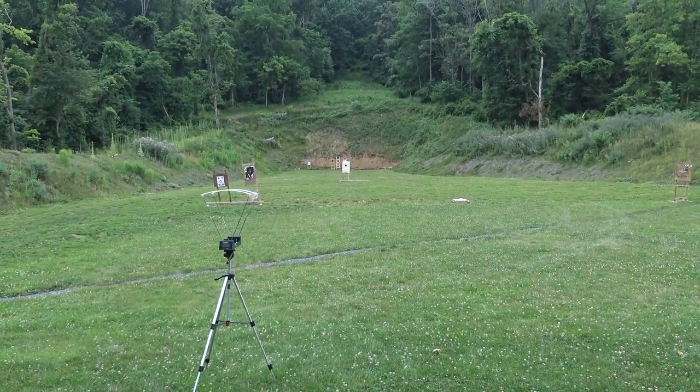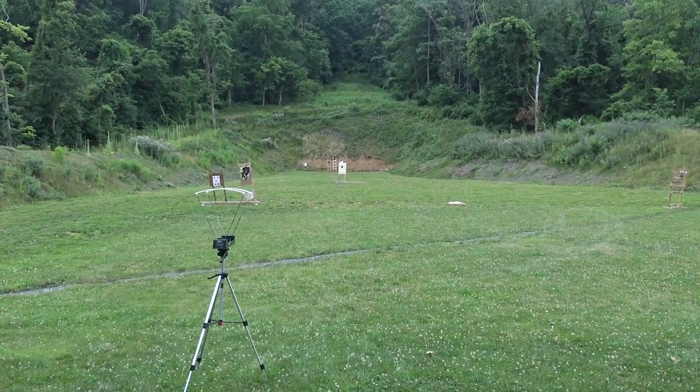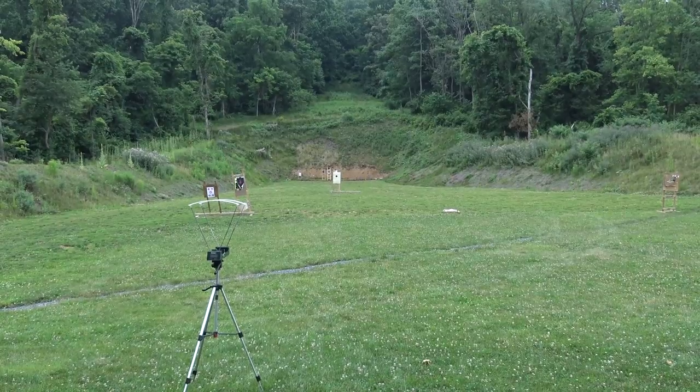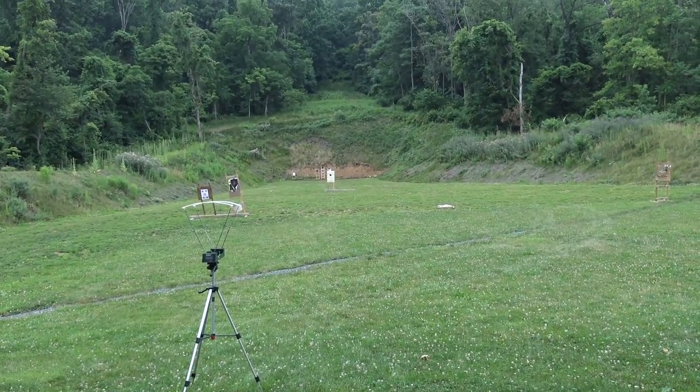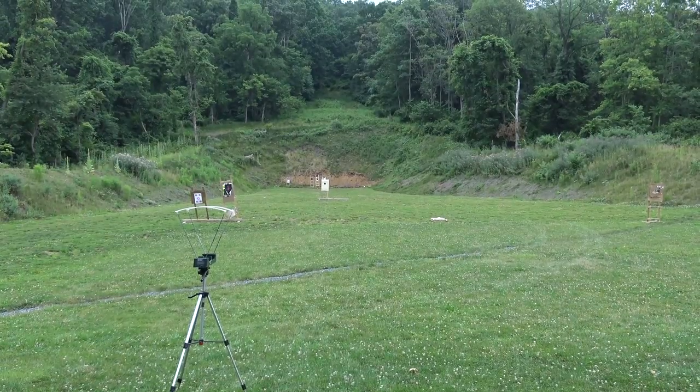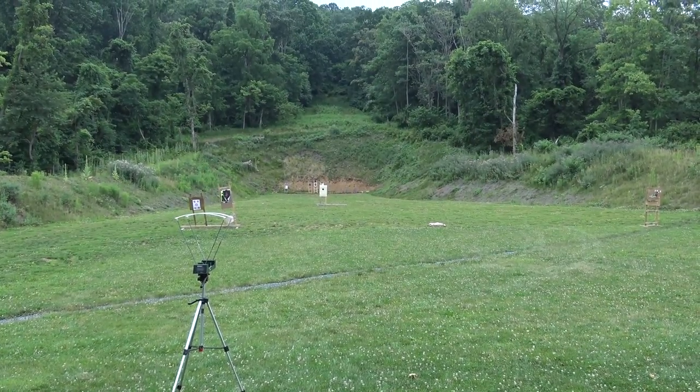I'm using 50 yards because if you shoot at 25 yards, everything groups okay. You really can't get any indication of how things are doing until you get to 50 and beyond. And since this is a smoothbore, I think 50 is as far as I'm going to push it for this test. I'm going to get loaded up and get going.